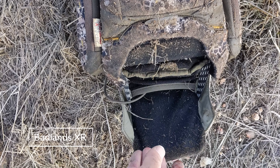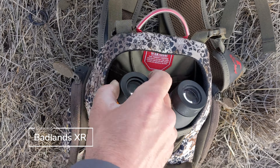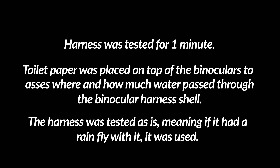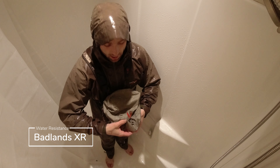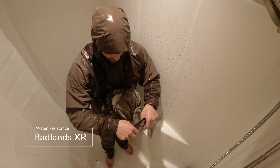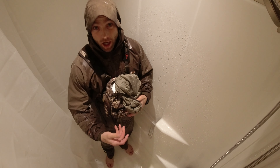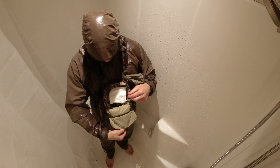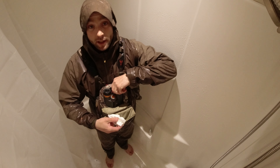This video was shot quite a few years ago. You can see that the rangefinder pouch came wide open and is full of dirt, but the top binocular pouch did just fine. The top of the bag is completely dry, the toilet paper is completely dry, and the binoculars in the pouch are completely dry.